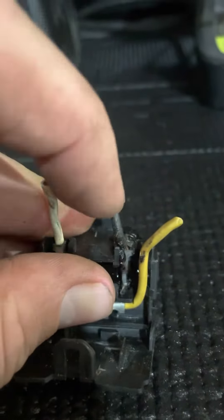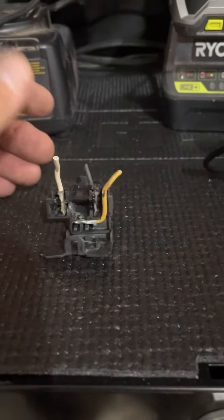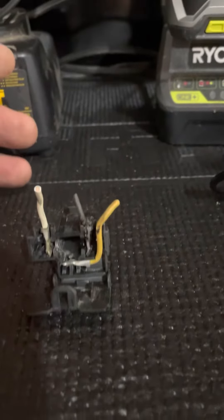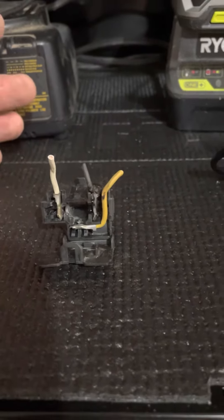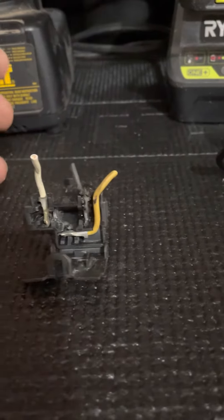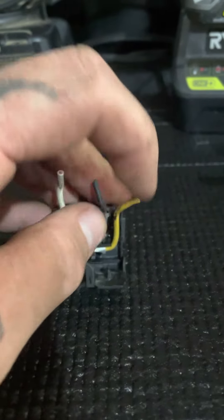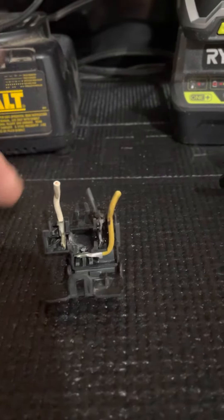So we got a new one, and it was pretty simple. The one from Harley was actually pretty awesome because it came with butt connectors, which I'm not a huge fan of, but it was very easy to install. You could cut that and solder it in if you wanted to make a better connection. I just used the butt connectors because it was quick and fast — he was on his way up to Laconia so he needed to get that done right away.